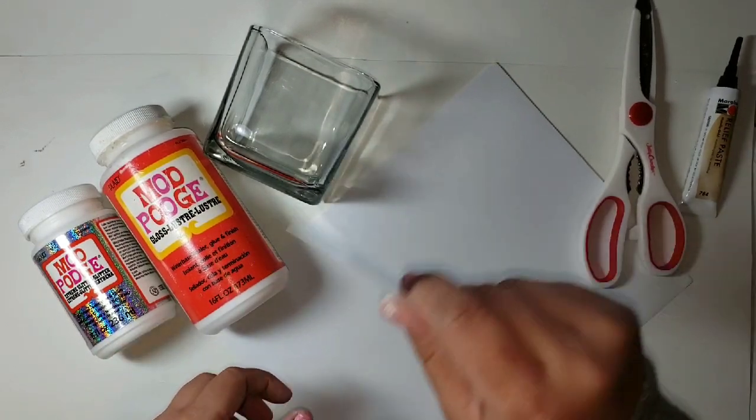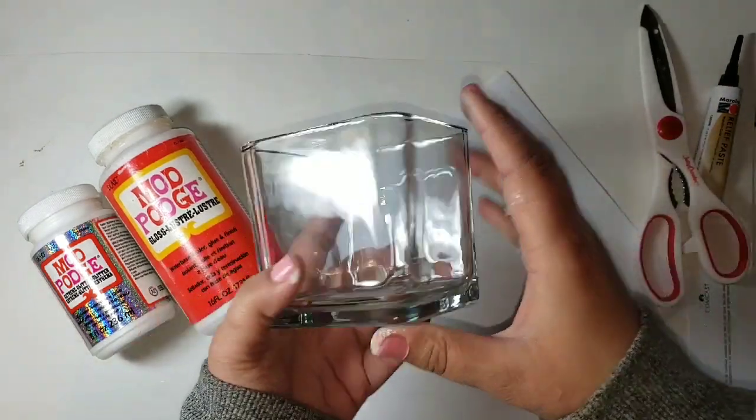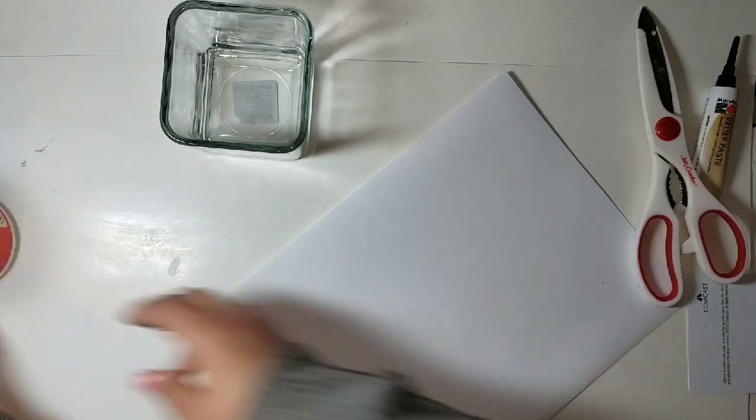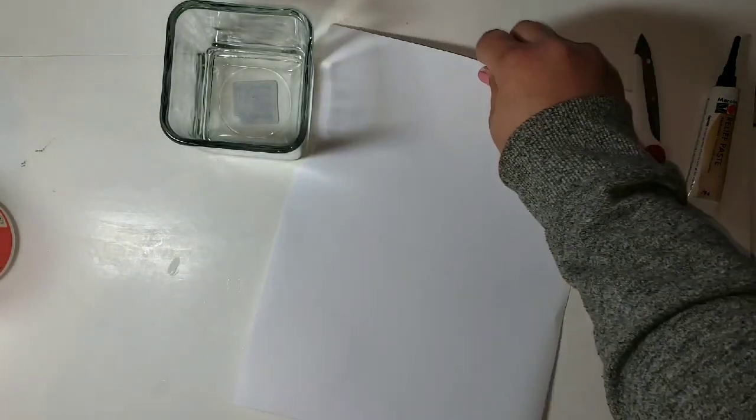Just a card to spread the Mod Podge on the paper. And here I have a glass vase that I got from the dollar store just to show you some project ideas. And then lastly these mailing labels — they come two per sheet, but we're going to be using the carrier sheet.